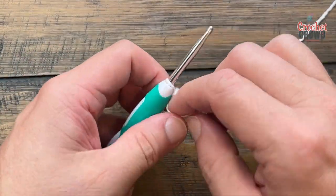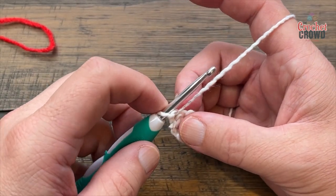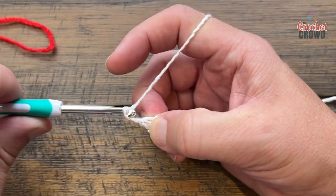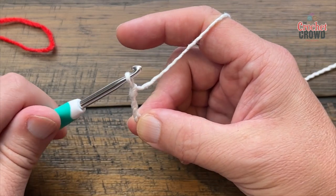Turn your work — you're going to turn at the end of each row. Begin row two: chain six, which will count as a double crochet and a chain-three space. So 1, 2, 3 is the double crochet, and 4, 5, 6 is the chain-three space.